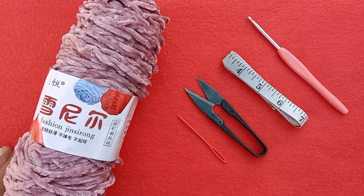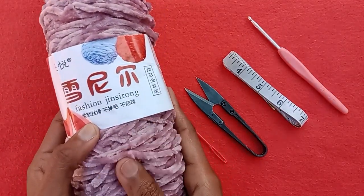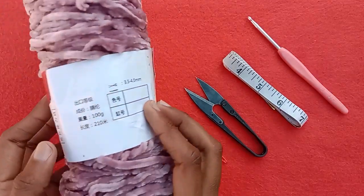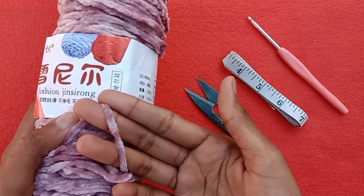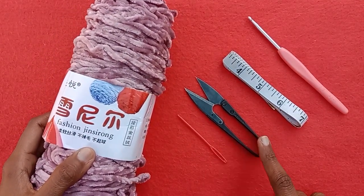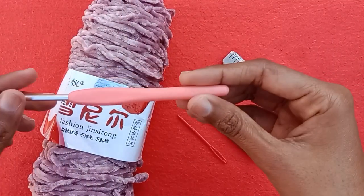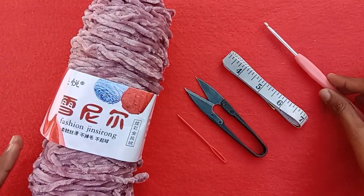For this purpose I'm using a baby soft velvet yarn. It's very soft and this is the thickness of the yarn. We also need a yarn needle, cutter, wiring tape, and a crochet hook for this project. I'm using a 4mm crochet hook.